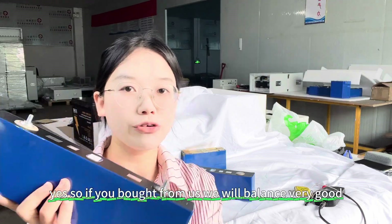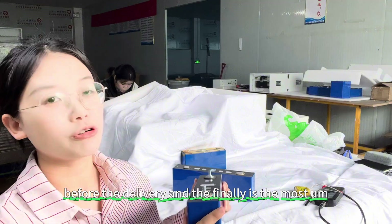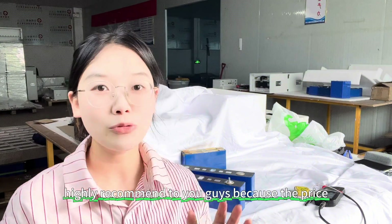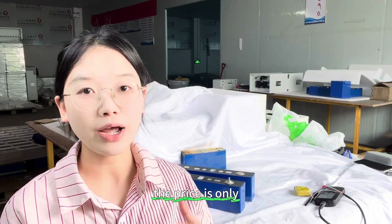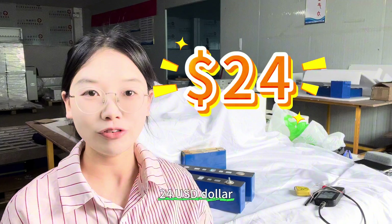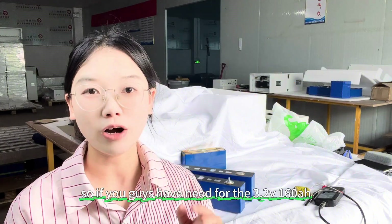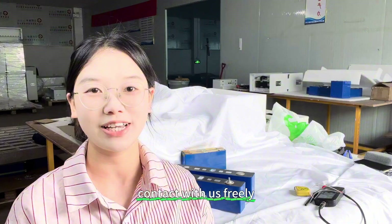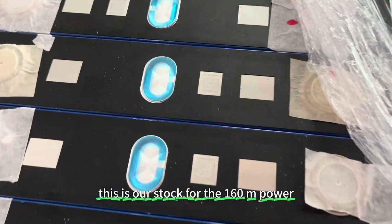So if you buy from us, we will balance the cells very well for you before delivery. Finally, this is the most highly recommended because of the price — it is currently on promotion at only 24 USD per cell. If you have needs for the 3.2V 160Ah lithium cell from the big brand CATL, please contact us freely. This is our stock of the 160Ah cells.